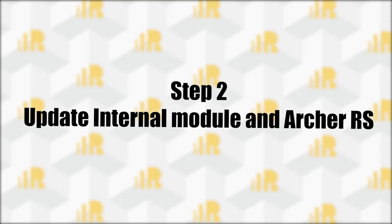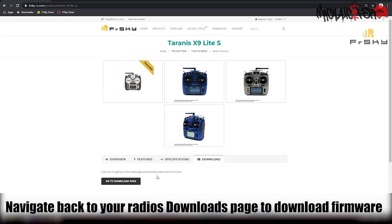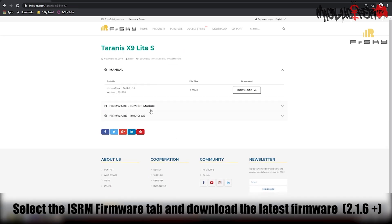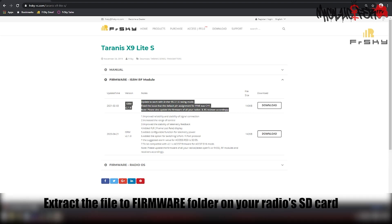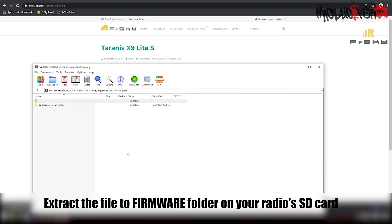Next, we're going to update the internal module and the Archer RS receiver. Back to your radio's download product menu, go to the Downloads tab. Select the firmware ISRM RF module and download the latest version of the firmware for your ISRM module. Extract this file to your radio's SD card contents in the firmware folder.